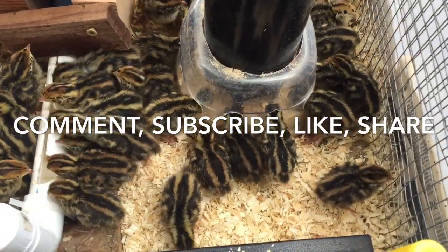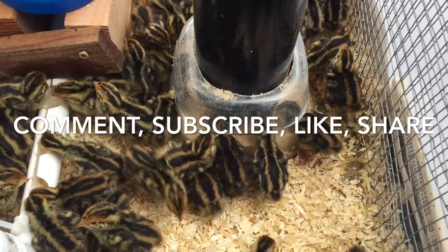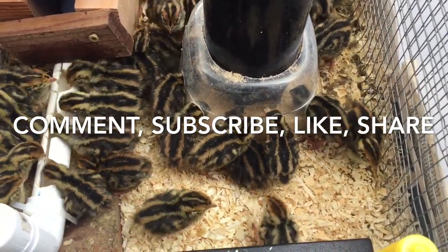Thank you so much for watching and stay tuned for some more exciting videos on quail raising. See you in the next video — have a great day!